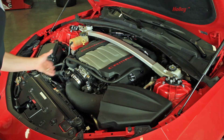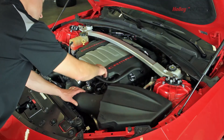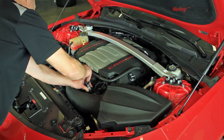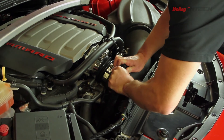Our next step will be to hook up the hose and all the sensors. So we'll go ahead and hook up our mass air flow sensor, push that lock down so it stays in place, take our PVC hose, snap it in place, and slide the hose on over the inlet fitting.